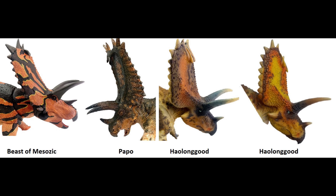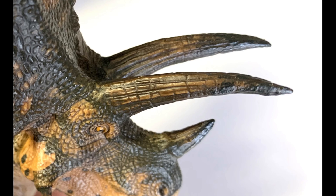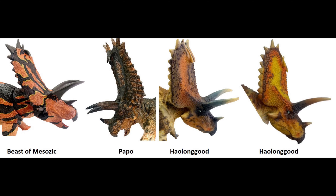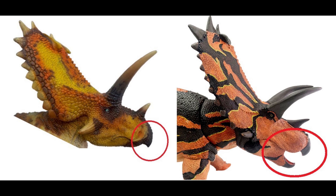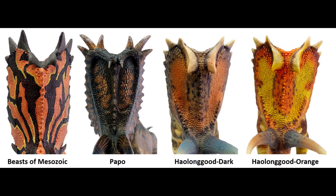Let's take a look at the heads side by side. All of them did good, but there were some differences in the skulls — the Papo cheekbones are facing forward instead of backwards. I love the Papo horn texture; it looks very aged and cracked, like it's been used. The other figures from Hallengood and Beast of the Mesozoic are a little too smooth for my taste. Animals with horns or antlers always have some battle damage. The beaks are fairly consistent throughout, but the ones after Papo have better proportions. The frills are amazing, all well painted.